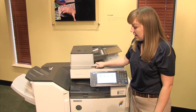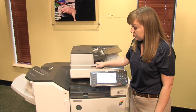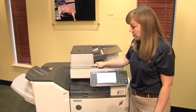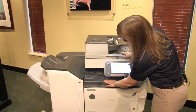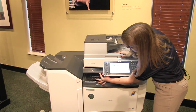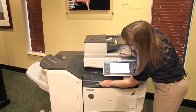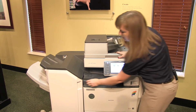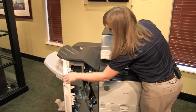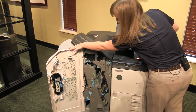If you experience a misfeed in the finisher area where the stapling and sorting happen, you may have to start from here. This is just a travel path for the paper to get into the finisher, so you may have to lift up on these. Otherwise, you have a front panel on the finisher.